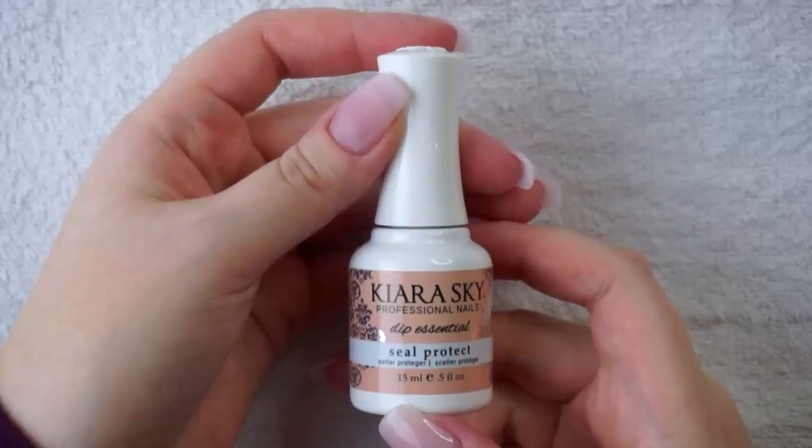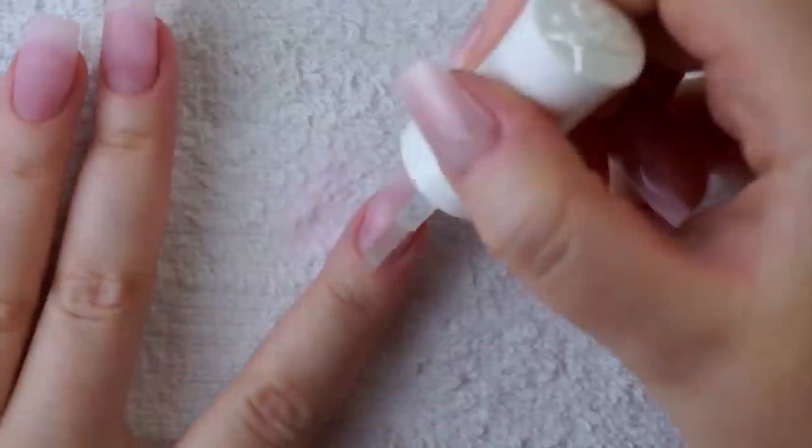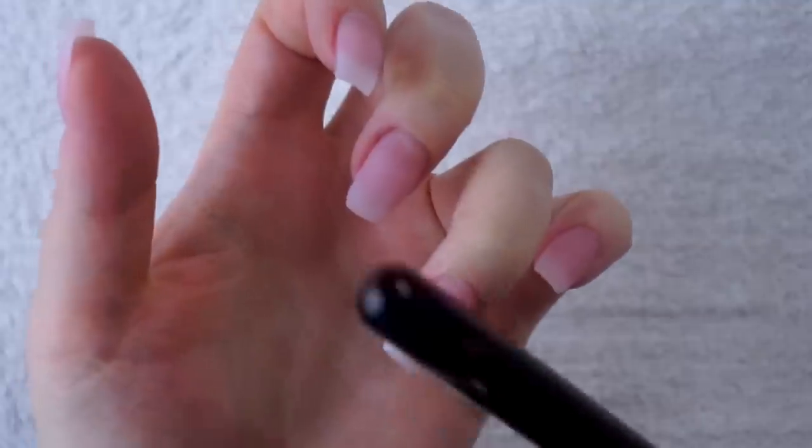Now it is time for seal protect. This will harden the powder and seal all of the coats I just applied so that I can move on to filing and buffing — it's like the dip powder version of curing the nail. I'm pretty generous with this stuff and to make sure everything is hardened, I'm taking my makeup brush and tapping my fingernails with it. If it makes a loud hollow sound, the powder has hardened and we're ready to file. If it sounds soft, it needs more time. The first time I used this system I started filing right after applying the seal protect — the powder hadn't hardened yet and I took off a chunk of my nail.